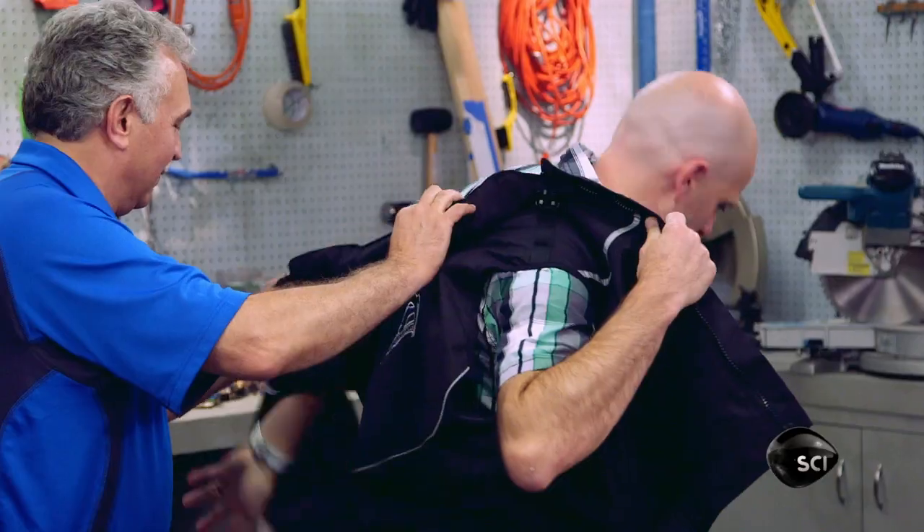Can I put this thing on and try it? Absolutely. Let's suit you up. Have you done this before? No, I unfortunately have not. You haven't done this? No. We've only deployed them on a mannequin. Now I'm worried.